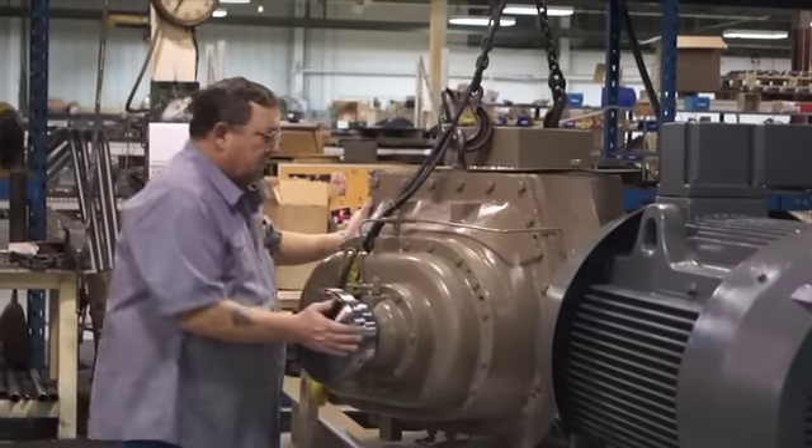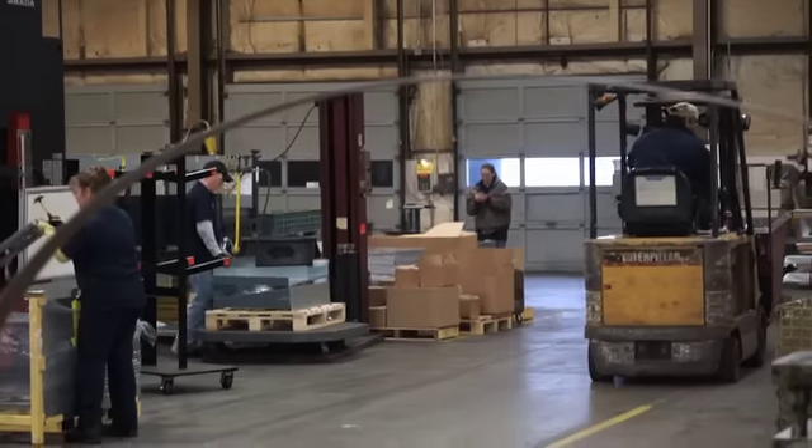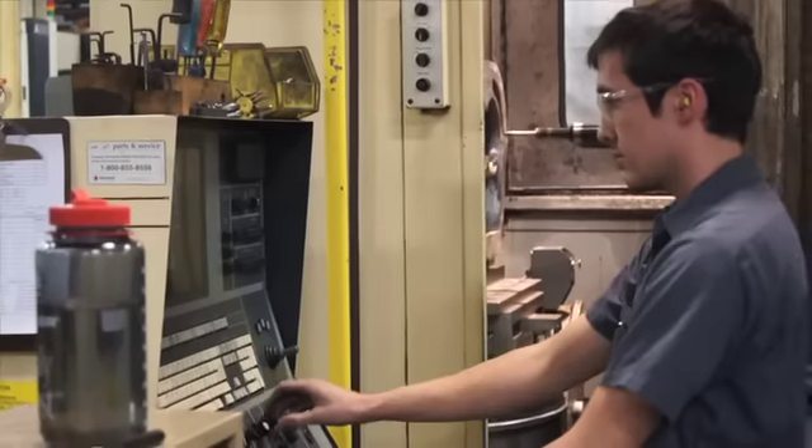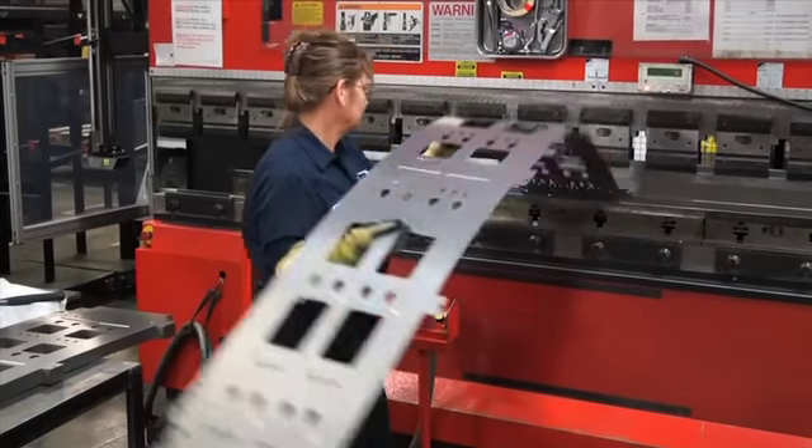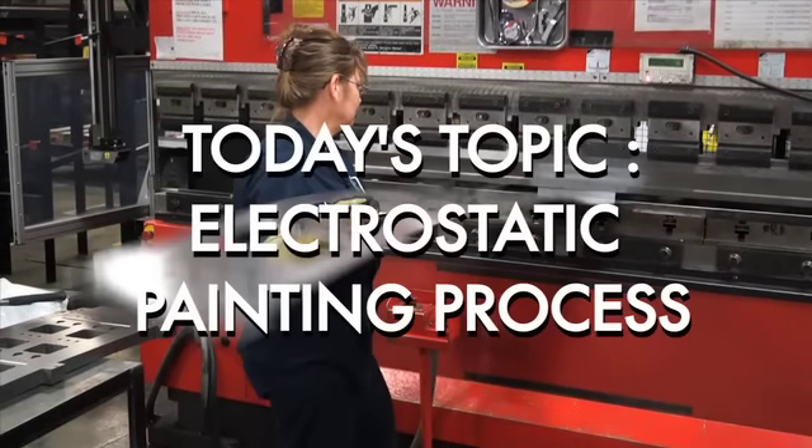As part of our manufacturing series, we wanted to give you a little insight into what we do here at Short Run Pro. We're going to show you some clips of the work we do at our facility in Sydney, Ohio. Today's topic: painting process.